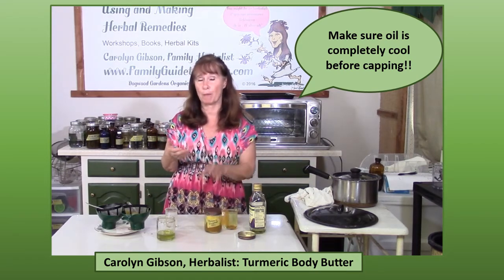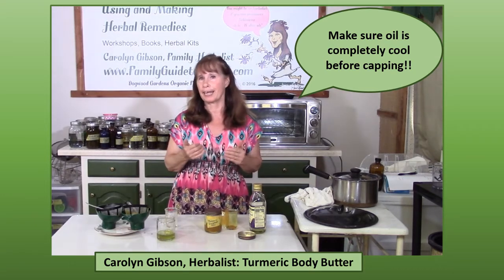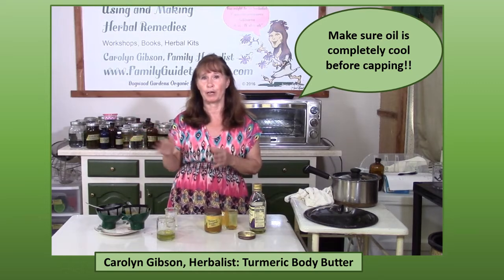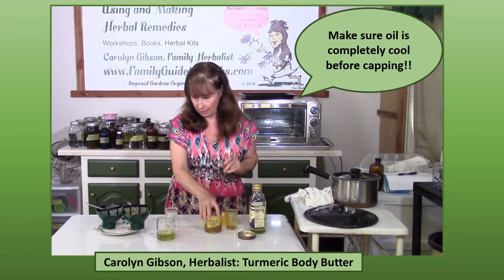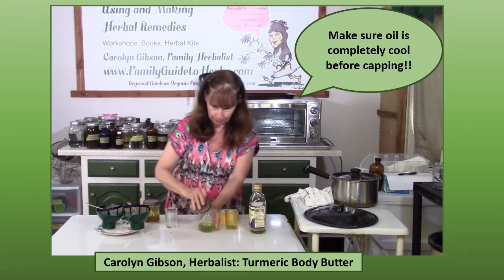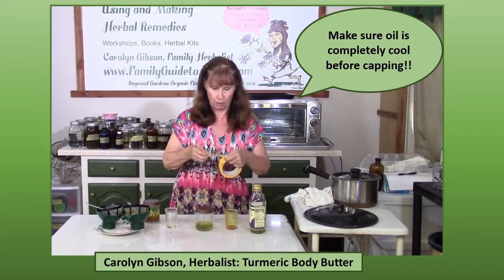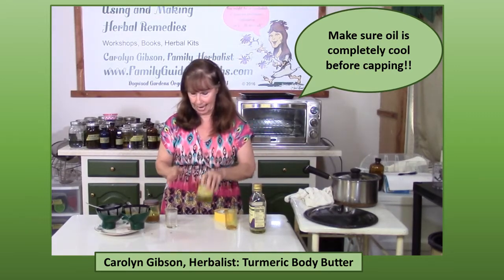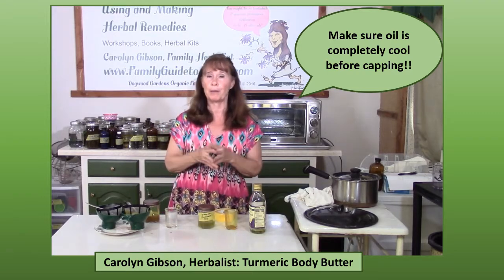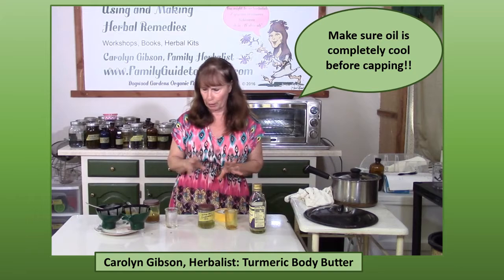If I was going to store this for any length of time I'd go ahead and put vitamin E in it to help keep it from going rancid, but since I'm using this over the next few days I'll put it in the refrigerator. The product that I make from it I will put the vitamin E in that. Here we have our orange peel oil as well, labeled with orange peel, grapeseed oil, and today's date. Later on we'll come back and I'll show you how to make some body butter with this turmeric oil and the orange oil.